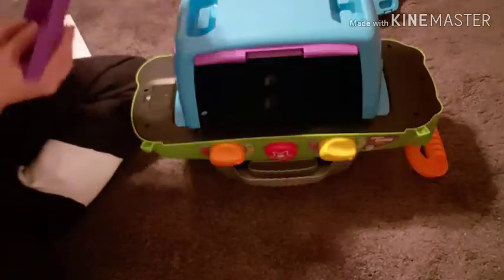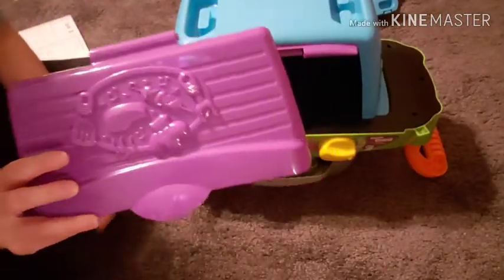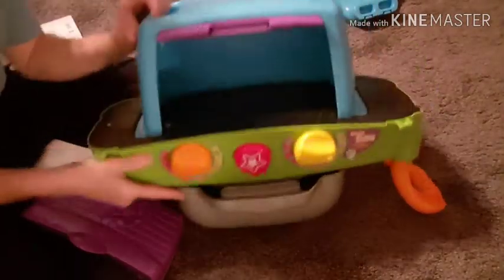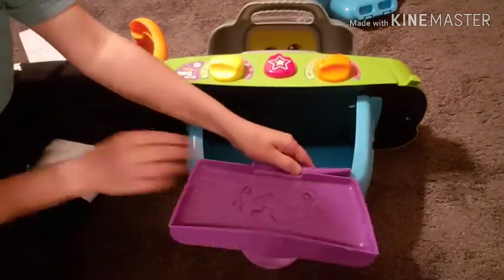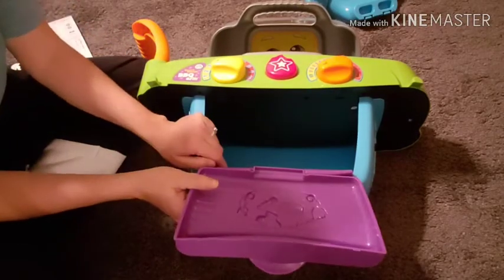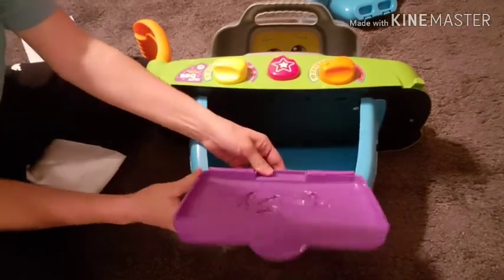Next you're going to install the lid of the storage unit — that just clips onto this piece right here. It helps if you lay it flat and then just push it in.